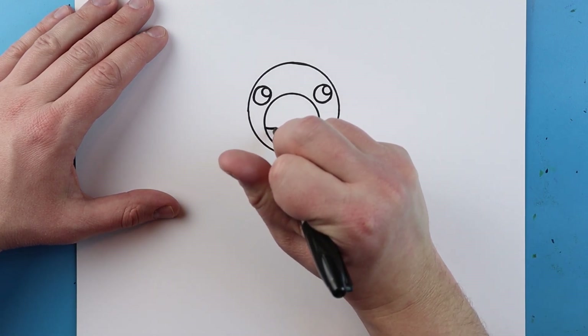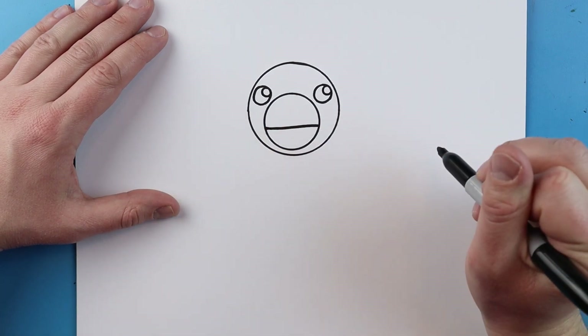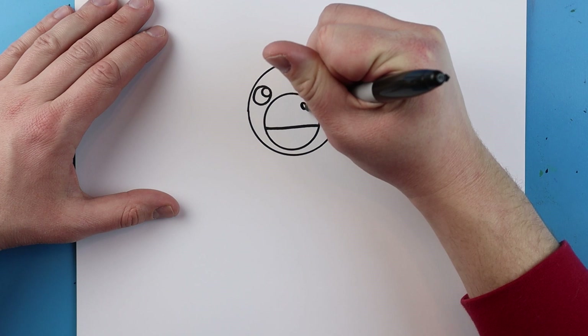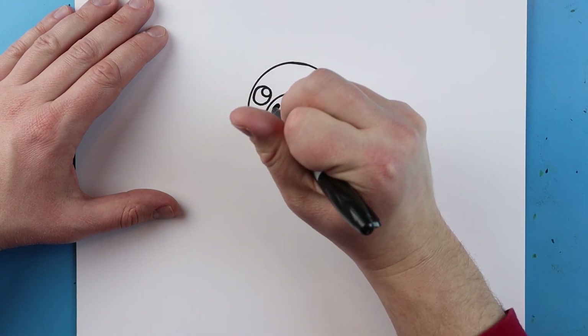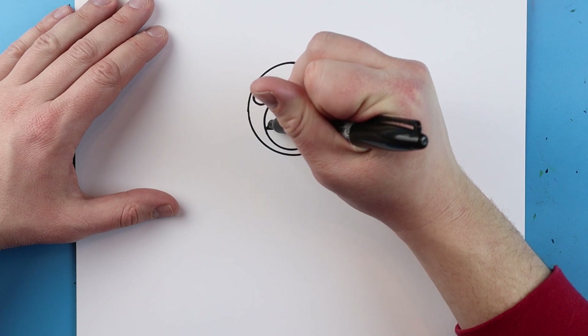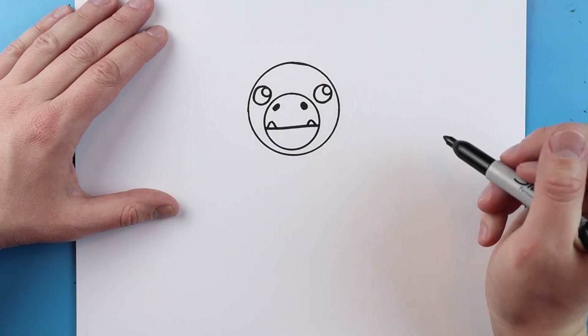Right across here I'm going to make a mouth — just draw a little line that goes right across. Next I'm going to make a small oval that I color in and another one over here. Then I'm going to add a little line that goes up and down for some teeth.